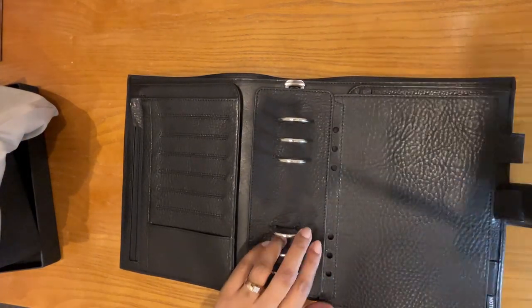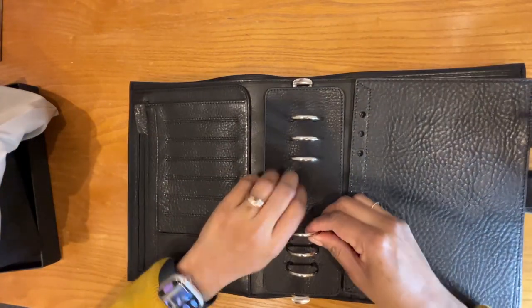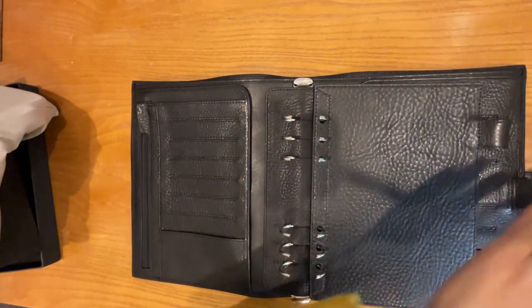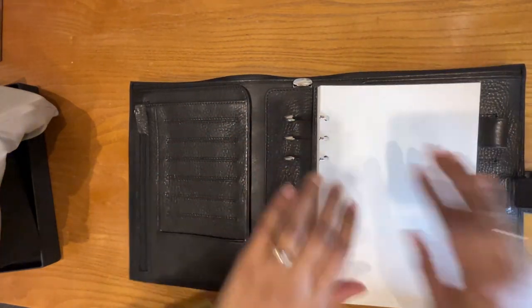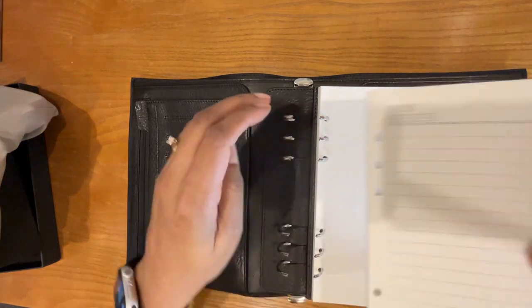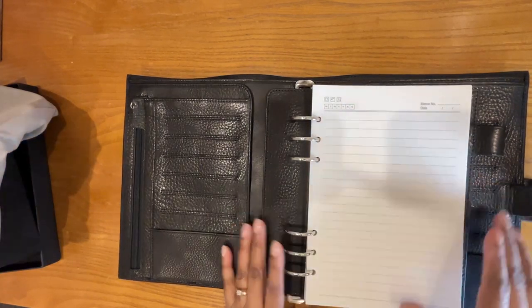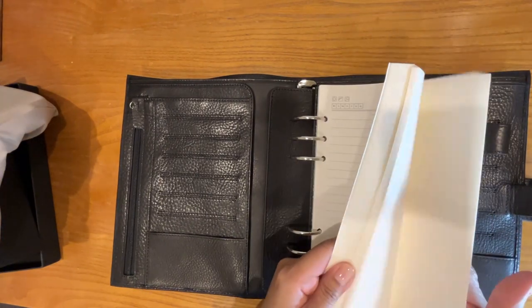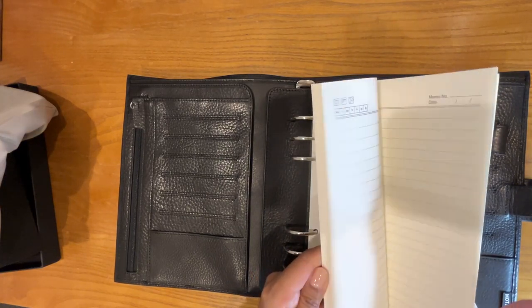So now I have lots of paper because it came with paper. What I'm going to do is put the flyleaf in first because I like to have that in the back, and then I will put in all of the paper just to show you how much fits. Oh yeah, that was very easy to get in — there's still room to spare. That was easy. Plenty of room left still, and that's quite a lot of paper — easily a couple hundred sheets, I have to guess.